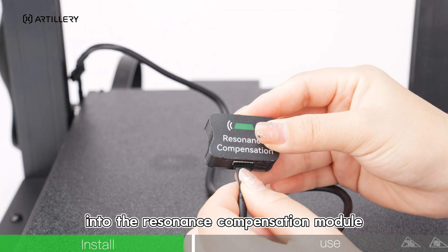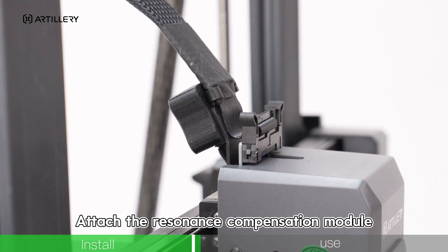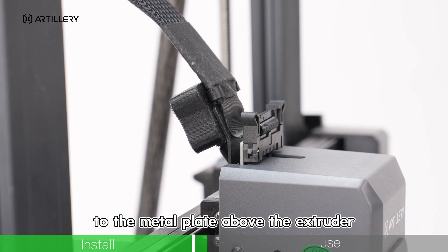Insert the A-connector into the Resonance Compensation Module. Attach the Resonance Compensation Module to the metal plate above the extruder.